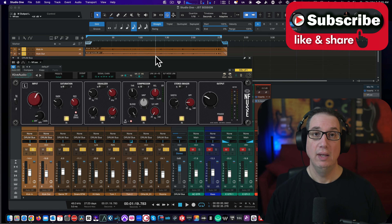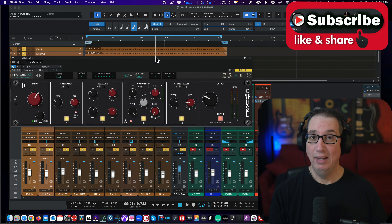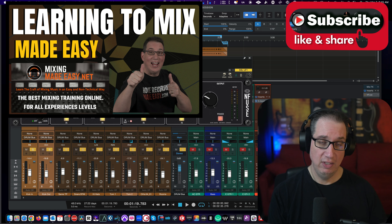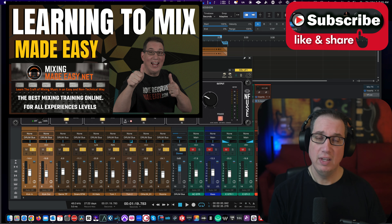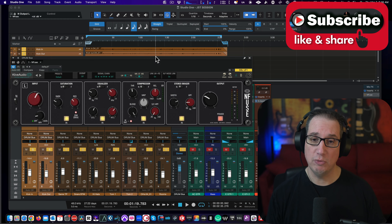Now as I said at the beginning — first things first — if you want to win this plugin or any of the other Kive Audio plugins, or plugins by FabFilter, Slate Digital, IK Multimedia, Kit Plugins, and many others, check out MixingMadeEasy.net. If you go there and become part of our family and our mixing membership website, we're giving away plugins every single month. Monthly mixing contests, you get critiques every month — it's really cool. Go check out MixingMadeEasy.net. Link will be in the description box below.